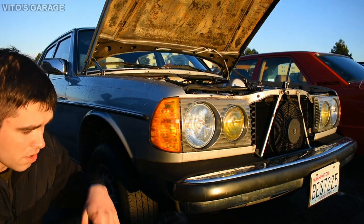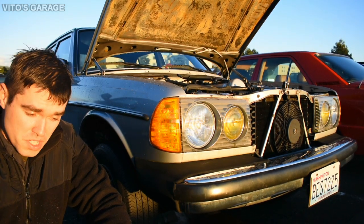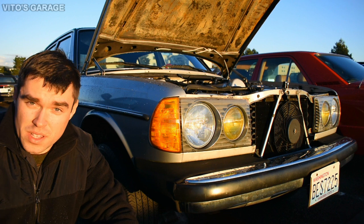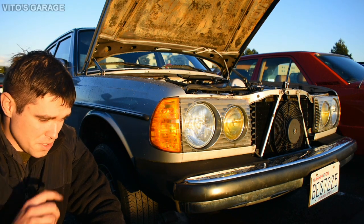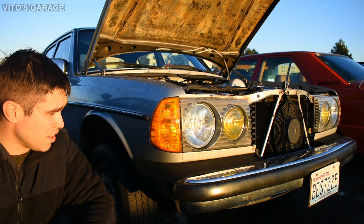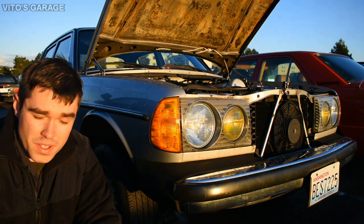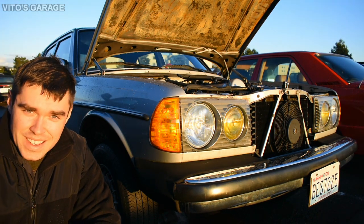I already started working on all the doors, so in this video I'll just be focusing on the right rear door. At the end of the video I actually also pulled the bottom door seal, inspected for rust, and preserved it with fluid film — so everything is nice on that door. This is called preventive maintenance and preservation, which is one of the key things for any car. Use wheel bearing grease, fluid film — it'll help a lot.